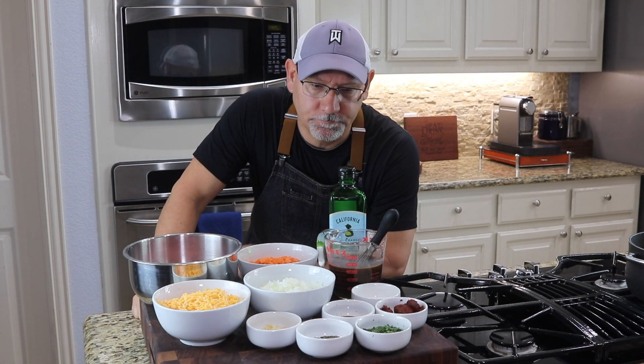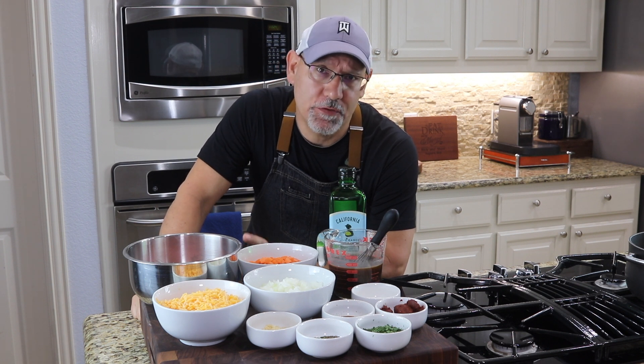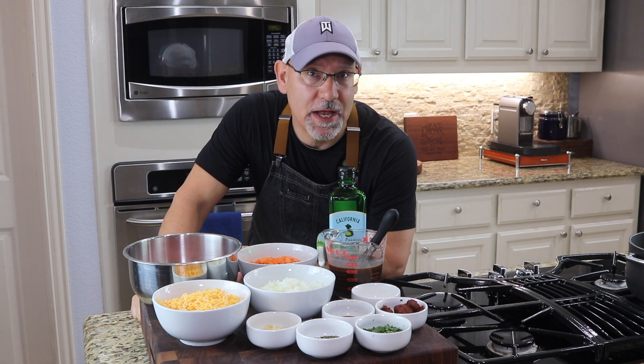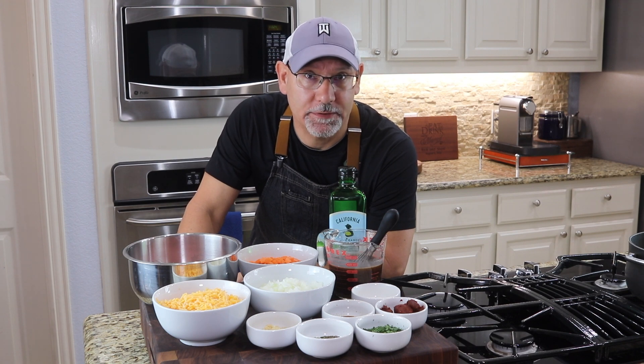In the meantime, let's make some shepherd's pie. Is it shepherd's pie or is it cottage pie? Did you know the difference is the type of meat you use? Cottage pie uses ground beef and shepherd's pie uses ground lamb. We're going to make shepherd's pie with ground lamb.